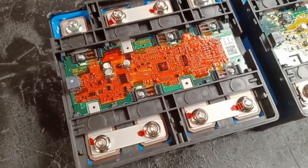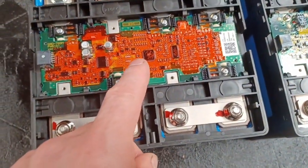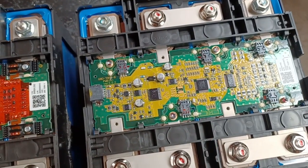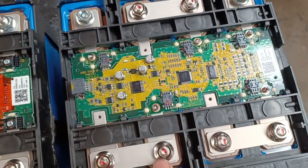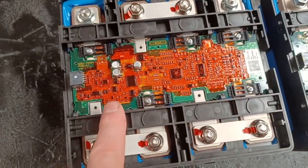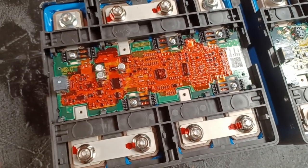The problem between these two batteries is that this circuit board is known as a red circuit board and this one is known as a green, and the two are not compatible. I need to change this board on the dead batteries onto this circuit with the good batteries.